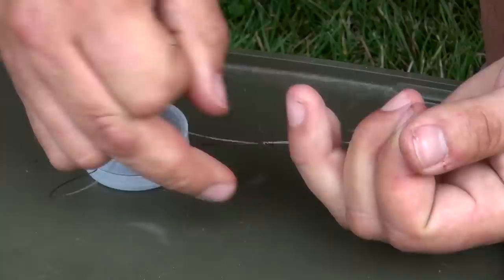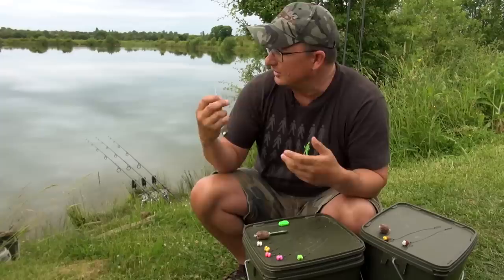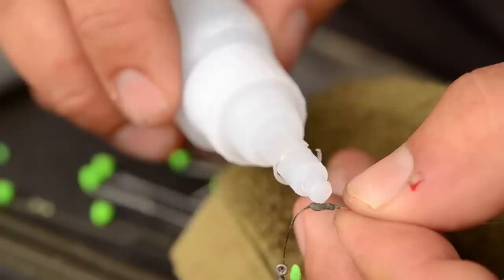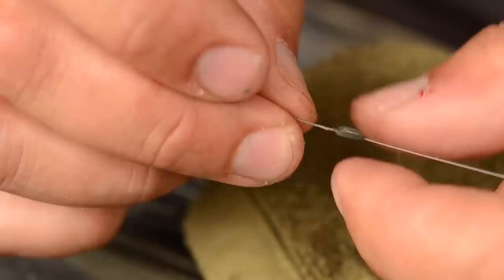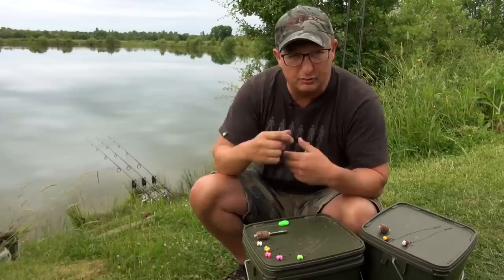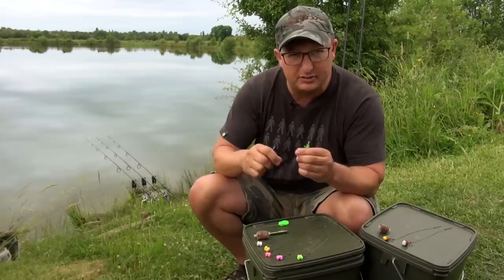Trim the ends off and then your bit of putty actually goes around the knot so it's got a bit of purchase to hold it on. In weedy conditions where you're stripping weed off the line all the time when you wind in, if your putty's moving, dry everything out first — don't try to do it with wet hands. Put a little tiny dab of superglue on the knot, then put the putty back on and let it all dry out. That will help it stay on, because if you keep pulling weed off repeatedly, you will move the putty and there's no avoiding that.